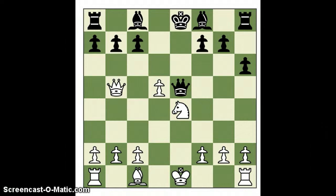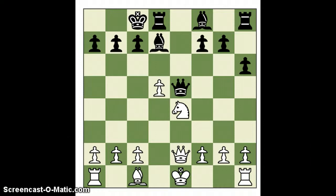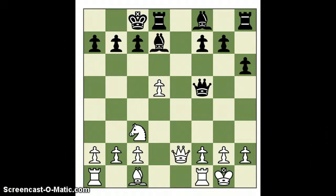Threatening the queen, and he comes back. At this point material is even — dead even. I was pretty happy with this position, as opposed to getting tangled up with the knights. I don't want to exchange queens — his king is still in the middle, which is a problem. He finally castles kingside. I take control of the e-file.